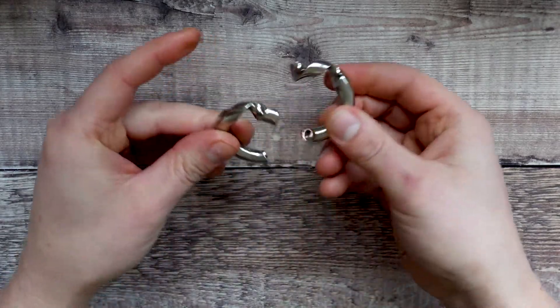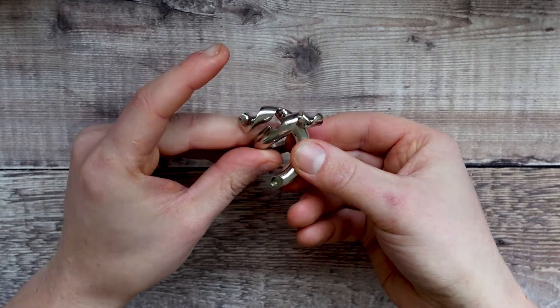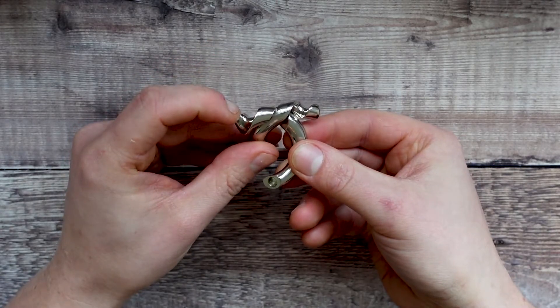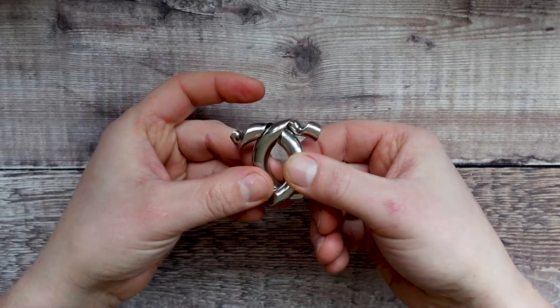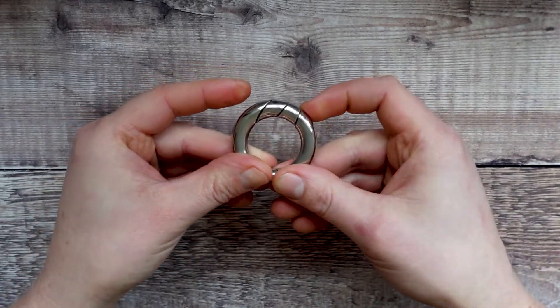So take it apart. The piece in your right hand goes underneath with the far end and over the top on the other end — so you're in this position and then it's just a simple swivel back into place.